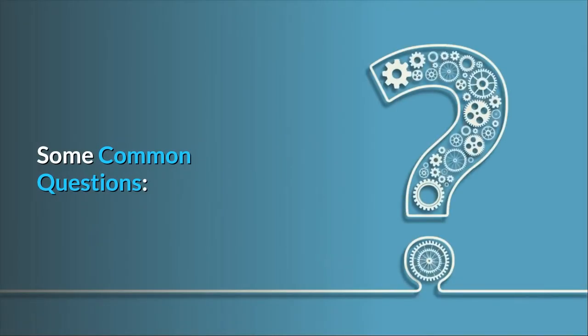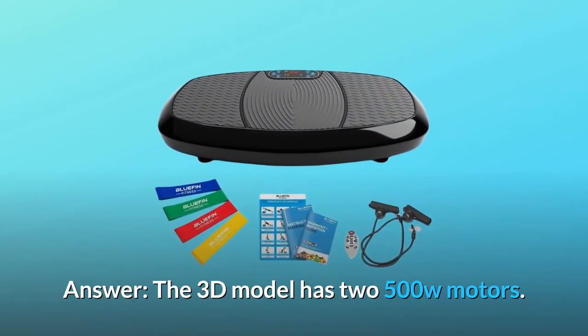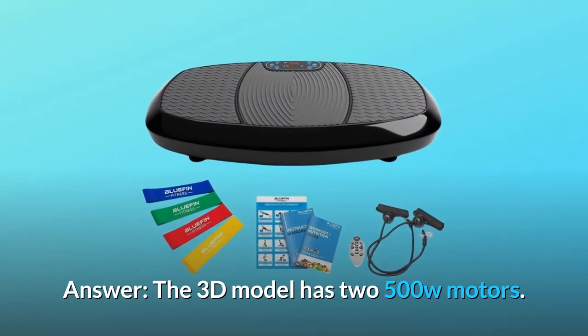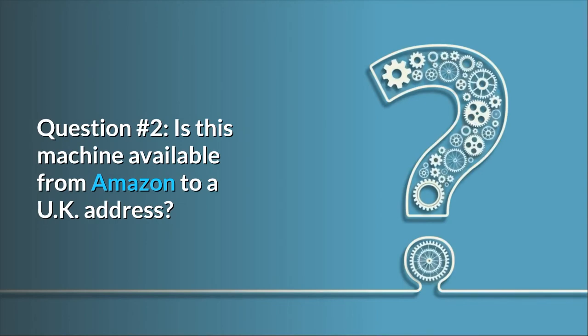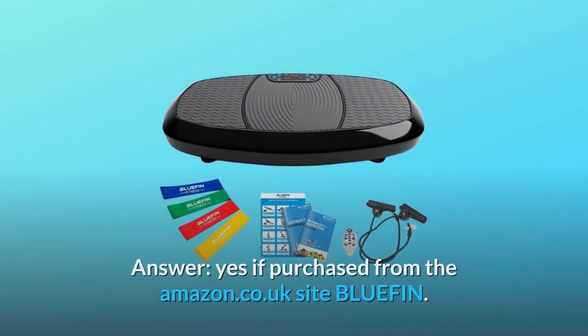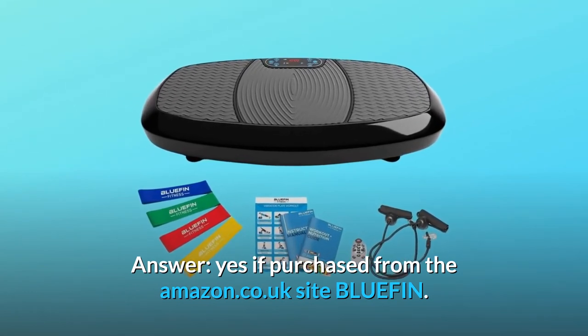Some common questions. Question 1: What is the wattage of the dual motors of this item? Answer: The 3D model has two 500W motors. Question 2: Is this machine available from Amazon to a UK address? Answer: Yes, if purchased from the amazon.co.uk site.